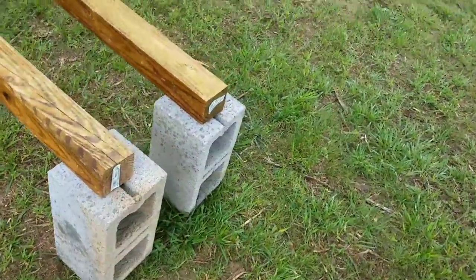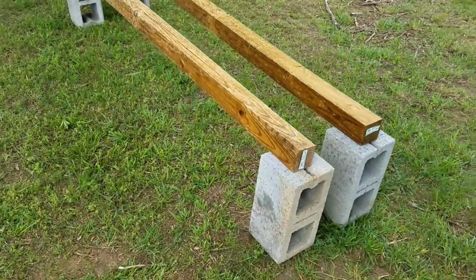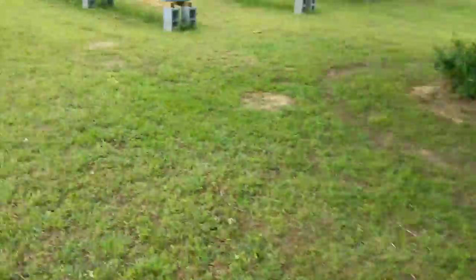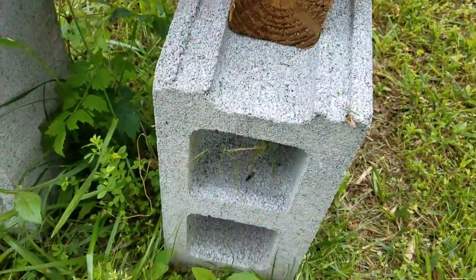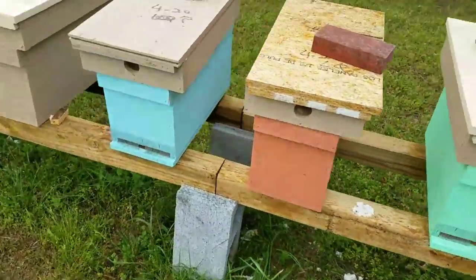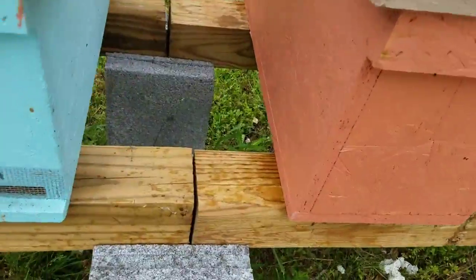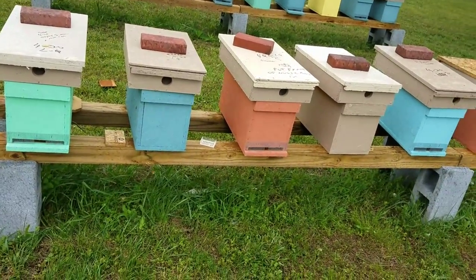Now these cement blocks here are not the correct ones I usually use — I had run out at the time and I use this as a staging stand for my nucs when customers come to pick them up. The blocks I normally use have a groove cut in them, and see how that four-by-four fits snug right down in that groove. You can do row after row of these connected together — like there's a row of eight-foot four-by-fours — and they go halfway and all the way across. You can connect as many as you want; I usually do a total of 16 feet.